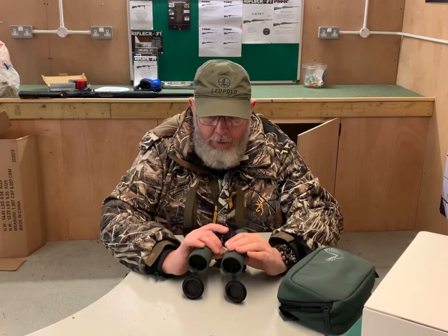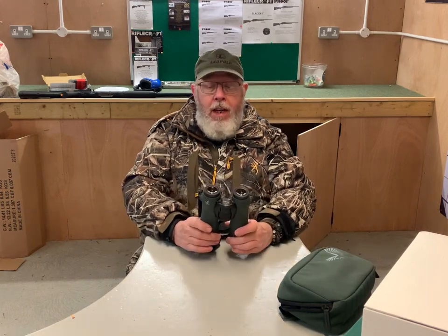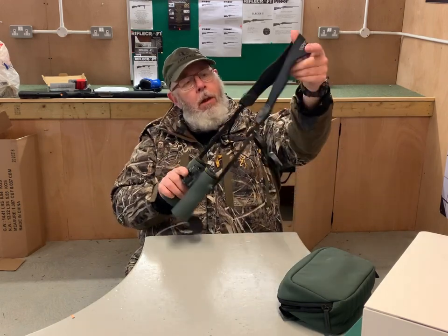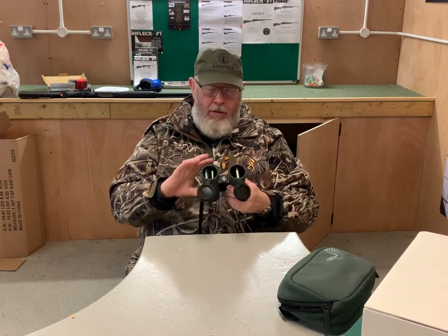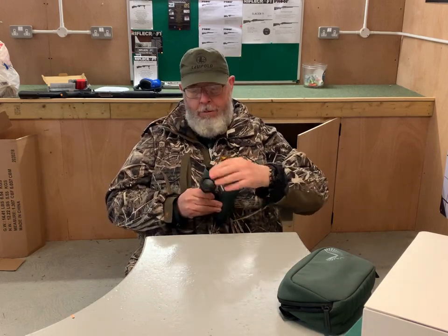I've only just got these and this is not a full test — I'm hoping to do a test next week. This is just to show you guys that things move on and Swarovski once again have hit the nail on the head. They come with their new QD strap system, which makes a pleasant change, plus a nice set — one-piece rear eyepiece protectors and clip-on, flip-off front lens covers, which is really good.